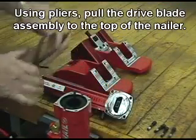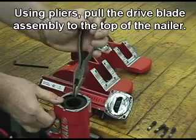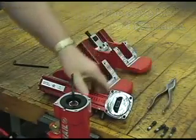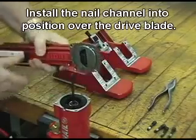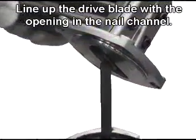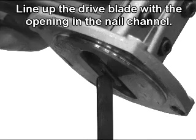Using pliers, pull the dry blade assembly to the top of the nailer. Install the nail channel into position over the dry blade. Line up the dry blade with the opening in the nail channel.